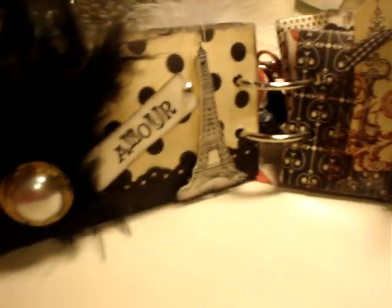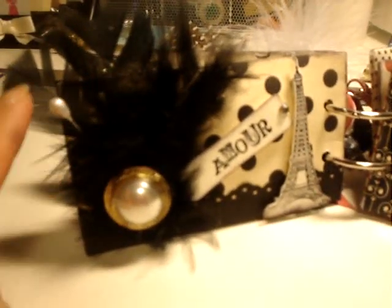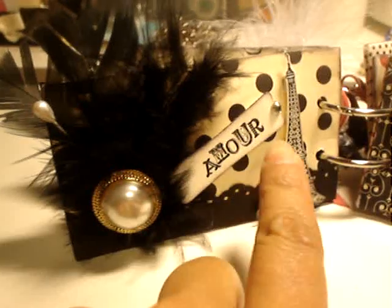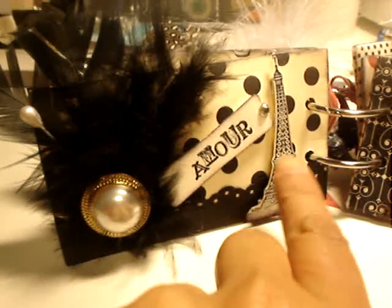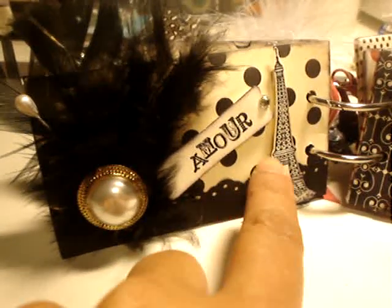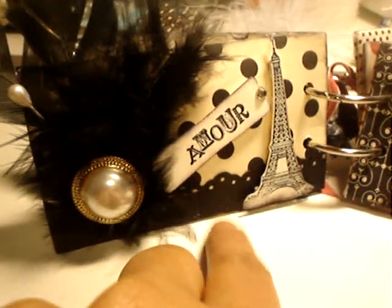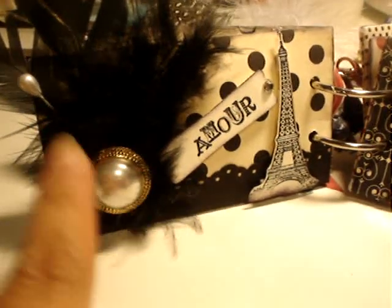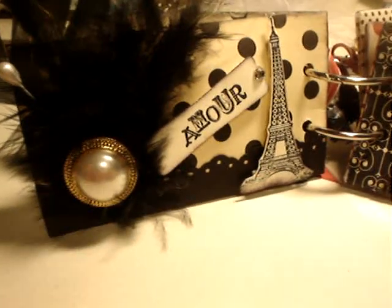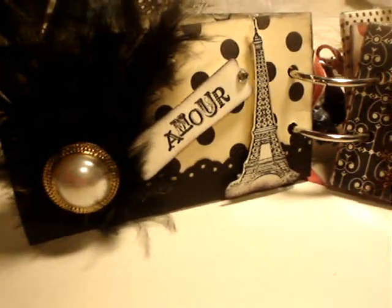The third page: I put a corsage pin right there, and some feather and stamp. I punched that out — this is a Moor cutout — and there's a little bling and an Eiffel Tower which I stamped and cut out. There's another punch in there, and this is a button I found at the Goodwill store for like two cents. I bought five of them; they're so cute and really perfect right there.